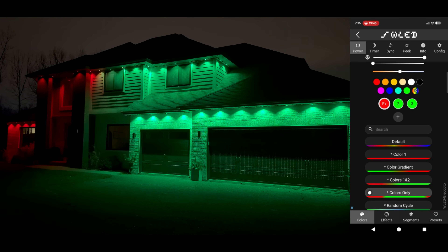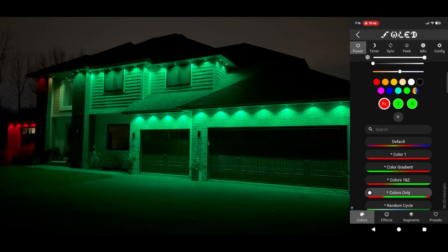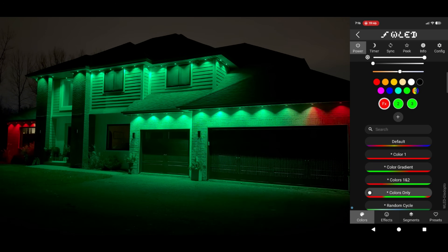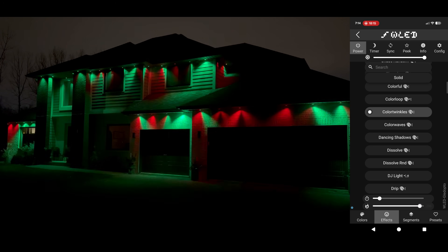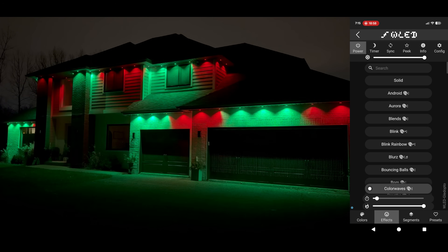If you're wanting to create the best-looking Christmas animations on your block, here's a pro tip. In the Colors tab, choose Colors Only, and then fill up your three options above with red and green. Then play around with the different animations — I promise you, these are the best-looking Christmas effects I've yet to see.